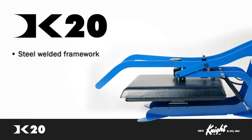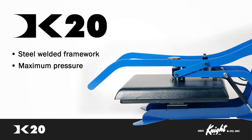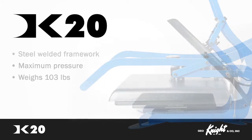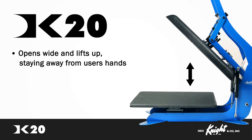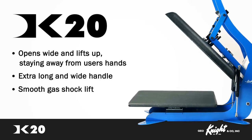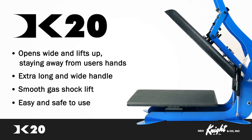Let us show you around one of our clamshell style heat presses, the DK20. With its heavy steel welded framework, the DK20 boasts the maximum pressure a clamshell can apply, but it maintains portability at a weight of only 103 pounds. The DK20 opens wide and lifts up far away from the rear of the pad, staying away from the user's hands. The extra-long and wide handle partnered with a smooth gas shock lift makes the DK20 an easy and safe clamshell press to use.